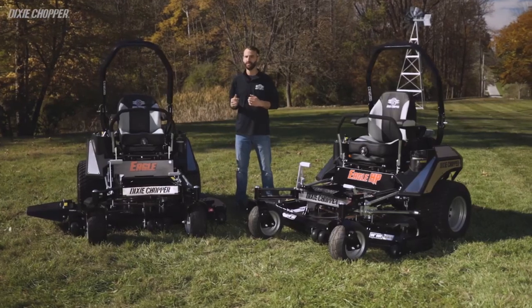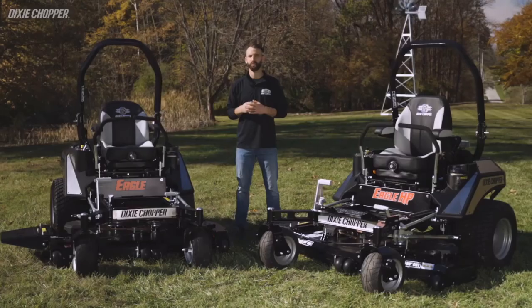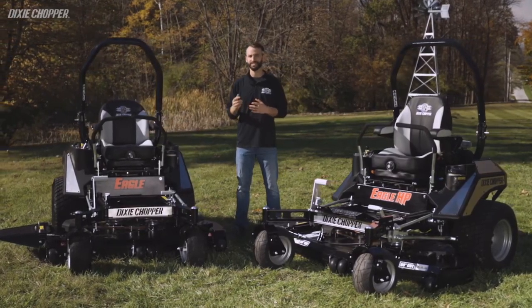I'm Eli with Dixie Chopper, and today we're going to spend some time with our two commercial models, the Eagle and the Eagle HP. We'll discuss their commonalities and the added customer benefits of the high-performance model so you can make the right choice for which model best suits your needs. So let's get started.